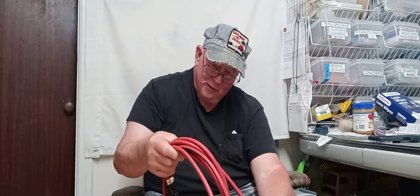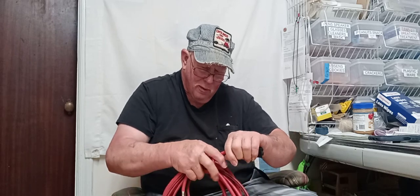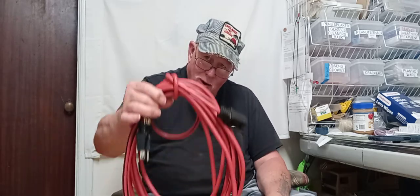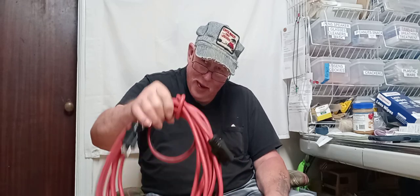All right, when you get up there like that, take that last coil, come over the top with it, go back through, and then throw your overhand knot in it right there.